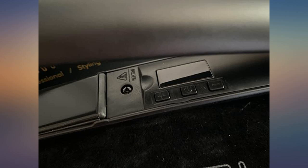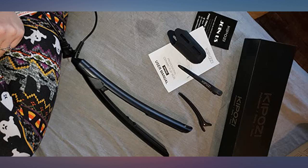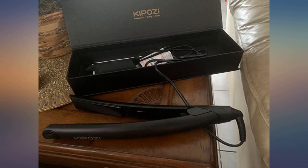A nice detail about this flat iron is a rotating cable that doesn't get in the way. Includes everything from the clips to a nice cover for traveling, to a rubber tip that keeps both ends closed.